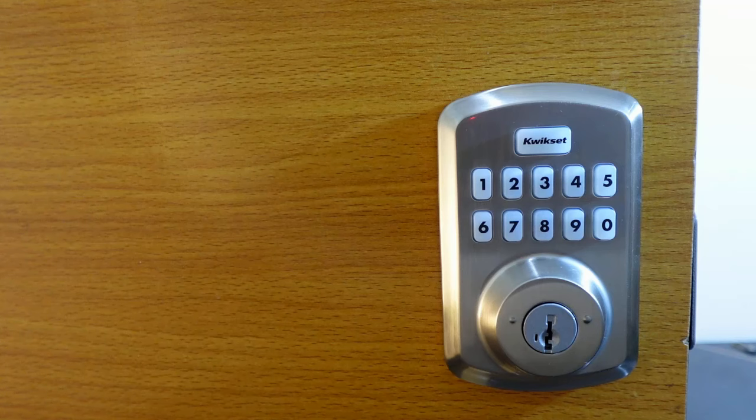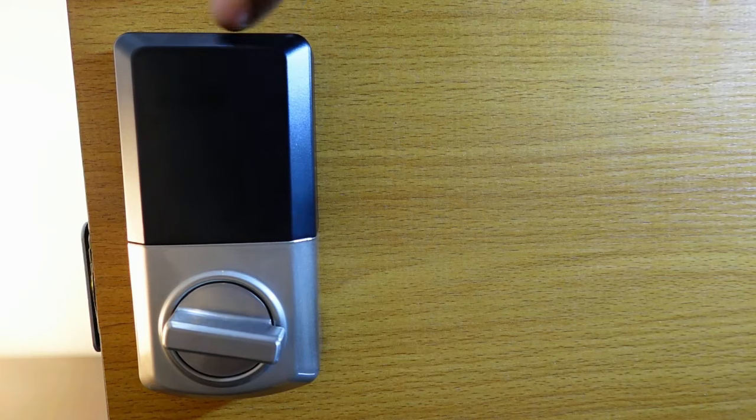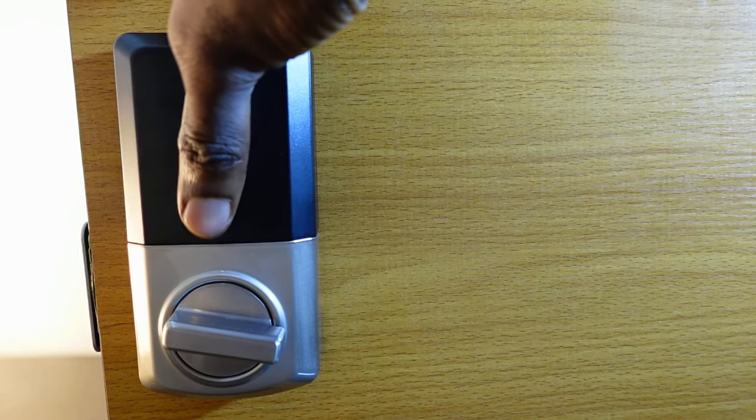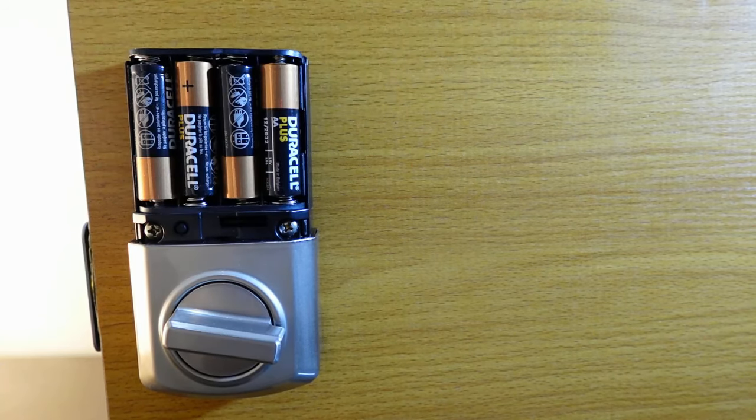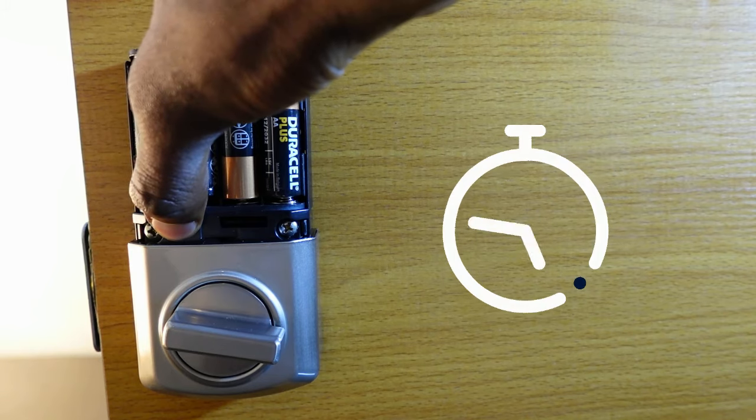To reset this lock, the first step is to go to the interior assembly. Remove the battery cover by sliding it up. Next, press and hold the program button — here's the program button right here — press and hold it and keep holding for about 15 seconds.